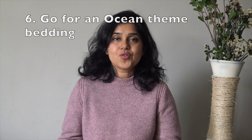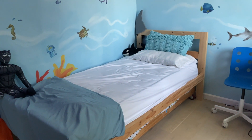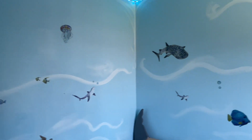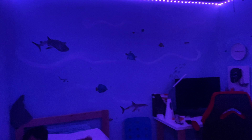Complete the ocean themed room with ocean themed bedding, or go with neutral colors like blues and whites. We also added these color-changing stick-on lights at the edge of the ceiling, and this is how the room looks at night time. You can find these lights online — I bought them on Amazon.